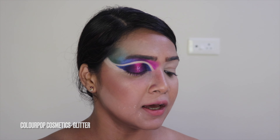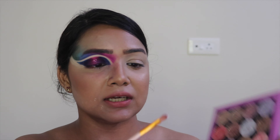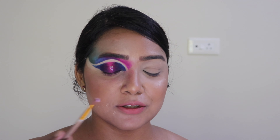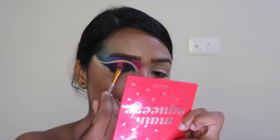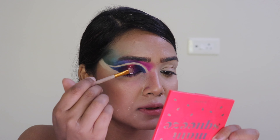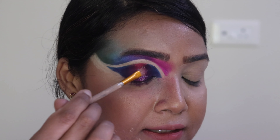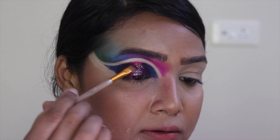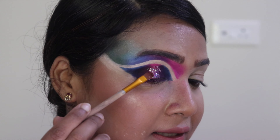Now that the lower lid area is complete, I'm taking a pressed glitter shade from the Colorful Cosmetics palette. I'll pick it up with a flat brush and press it onto the center of my lid where my eyeball is. It doesn't require any glitter glue — just press it on.